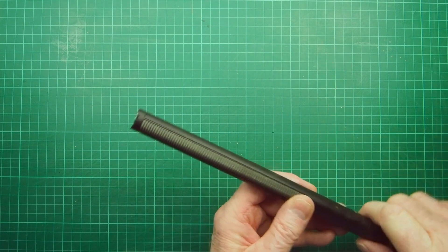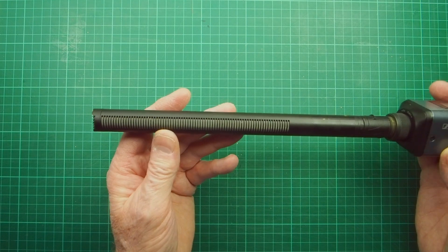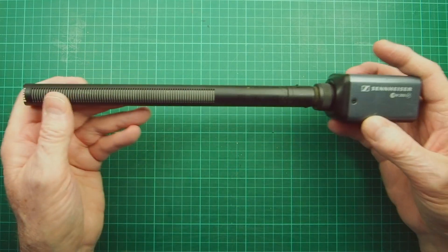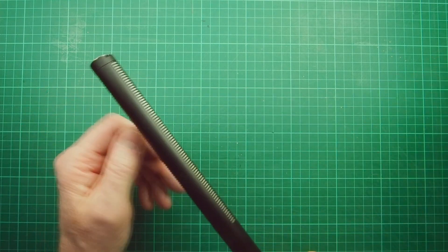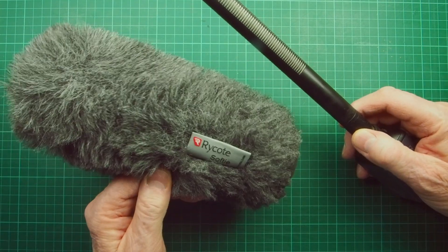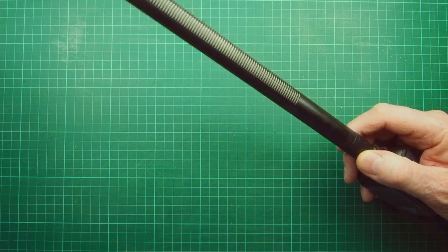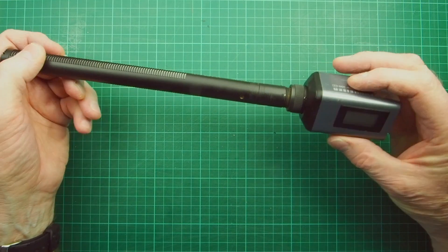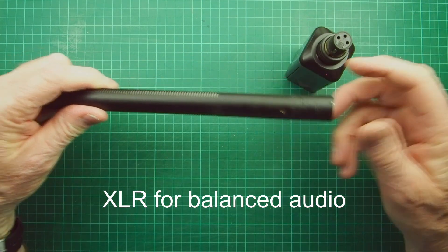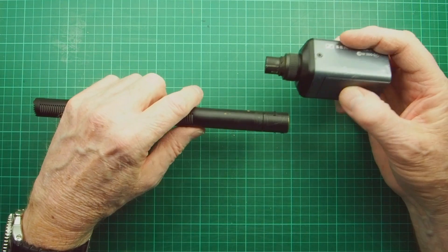They're very directional - they call it a shotgun mic, but actually shotgun is not quite the right phrase. Really it should be called a rifle mic because it just listens to where you're pointing it. It's a fantastic mic that can be used indoors and outdoors. Using it indoors you'd usually take the wind gag off, but outside that Rycote softy wind gag is perfect. You don't have to have a transmitter - you can pull the transmitter off via its XLR connection and wire it straight to a camera, sound mixer, or whatever.